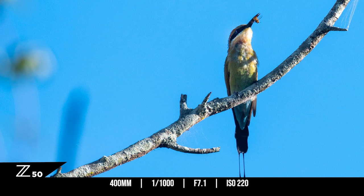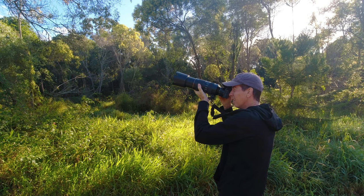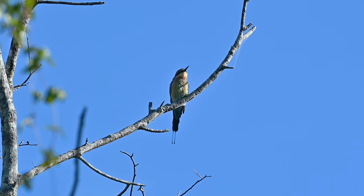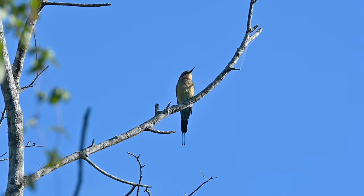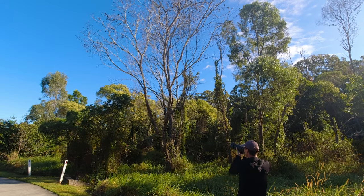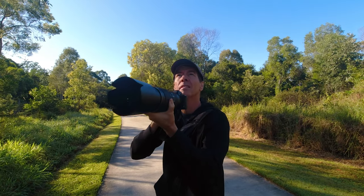I've set the Z50 up using back button focus, autofocus continuous, and the frame rate was set to high plus. Straight away I noticed that with the Z50 paired with this lens I got a 600mm reach on the long end due to the 1.5x crop. That's a good thing in my book because the closer I can get the better when it comes to bird photography.